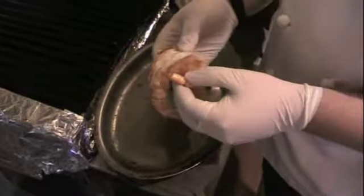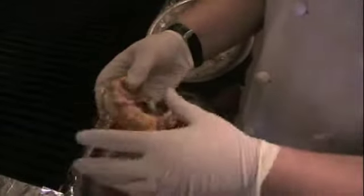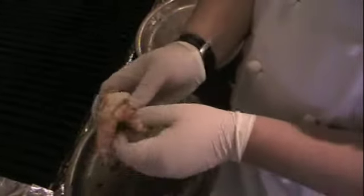So we cooked the shrimp about three minutes on either side. Now this is a good time to just let them rest — they'll carry-over cook for about three to five minutes.